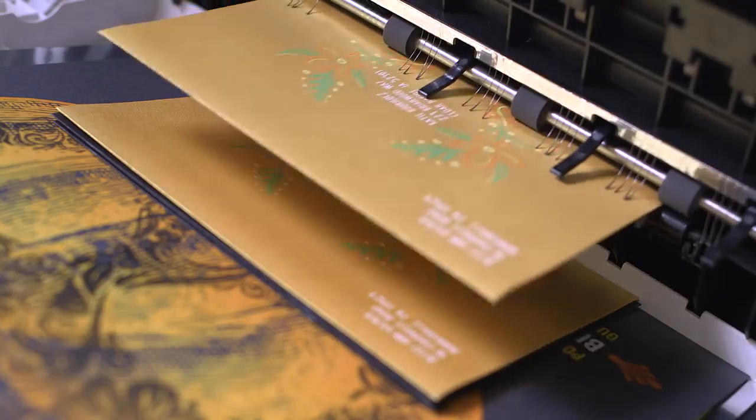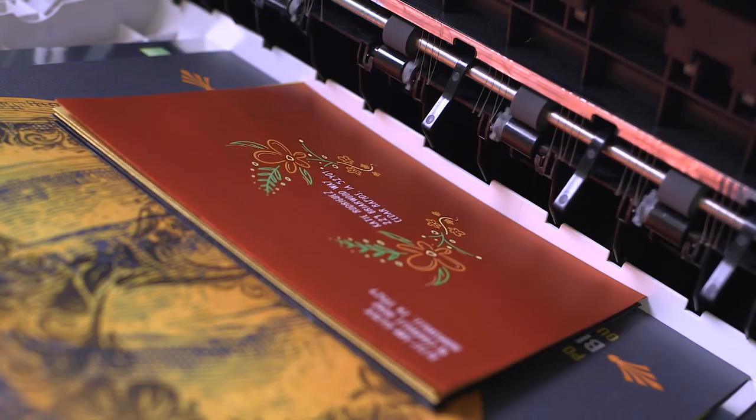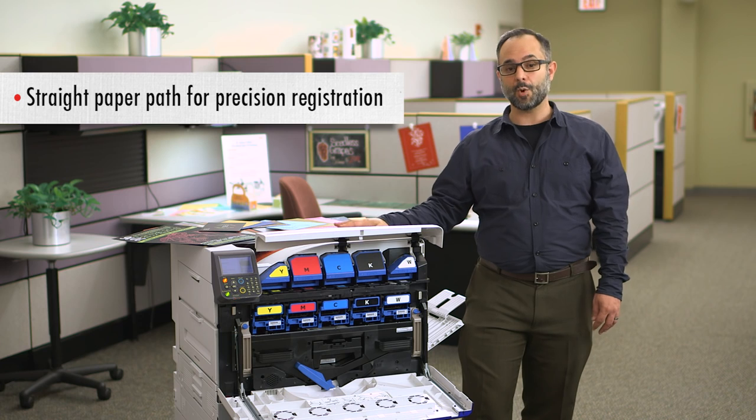now able to produce highly customized, high value pieces on demand and at a low acquisition cost. This is leading edge technology even within the digital color printing space. The C942's ability to print CMYK over white with precision registration and to give you the ability to control exactly where white does and doesn't go makes it truly remarkable.